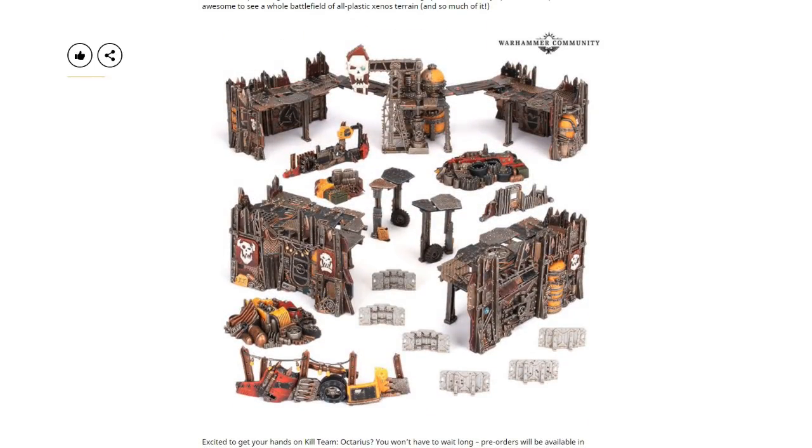Ork terrain is cool, but did we need a Kill Team box to deliver it, or could they have released it on its own? Also, how much is this terrain going to cost? Based on Necromunda terrain pricing, I reckon it'll be well over a hundred dollars — the platform buildings will probably be their own box, the barricades their own box, and the piles of trash will be their own box. Feel free to come back in three months and tell me I was wrong. But based on how they handle Necromunda and other Kill Team releases, they don't include it all in one box.